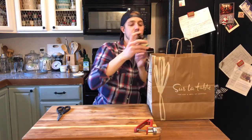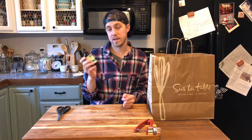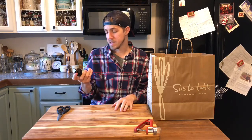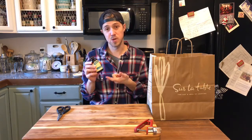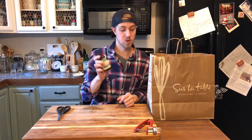I got some vanilla. This is the Nielsen-Massey vanilla. It's kind of pricey, but I really do like it. I can taste the difference whenever I make cookies or something that has a lot of vanilla in it — especially with baking. So I got some vanilla.